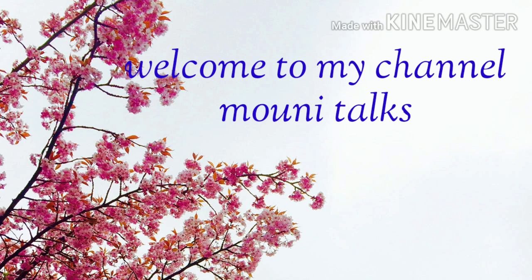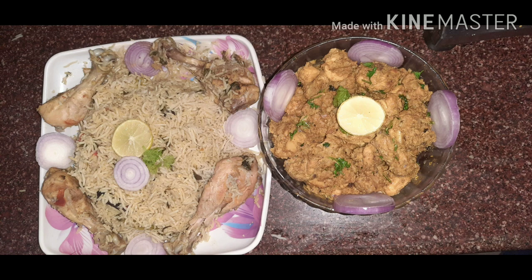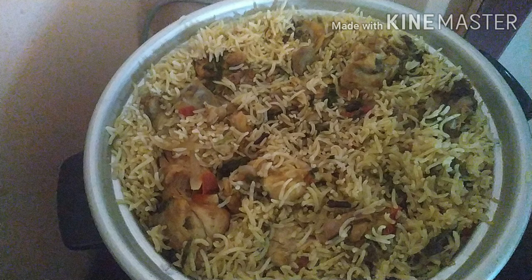Hi, welcome back to our channel. Hello everyone. Today I am going to make a special video. In the restaurant style, I am going to make chicken dum biryani, and in my style, I am going to make chicken fry and semi gravy. I am going to make chicken biryani in the bachelor's cooker.